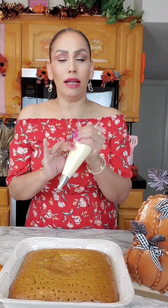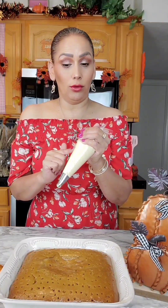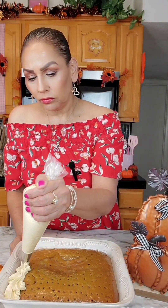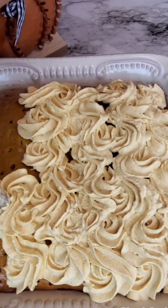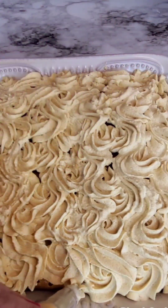Now it's time to decorate. I have a piping bag with the Wilton 1M tip. I added in my whipped cream and I'm just going to do whatever design I like. The pumpkin spice tres leches is done — all I'm going to do is sprinkle on some cinnamon, and now it's ready to enjoy.